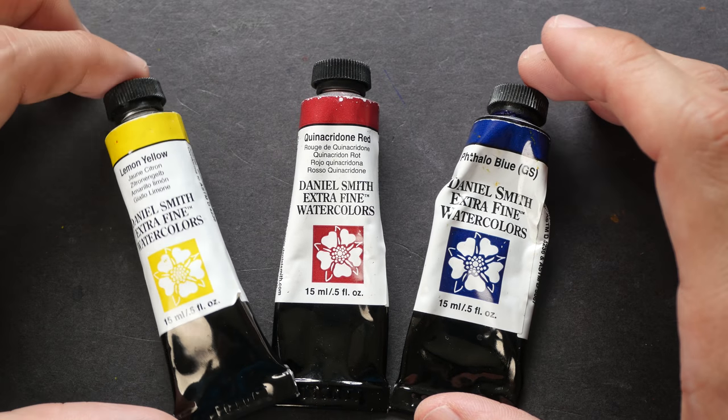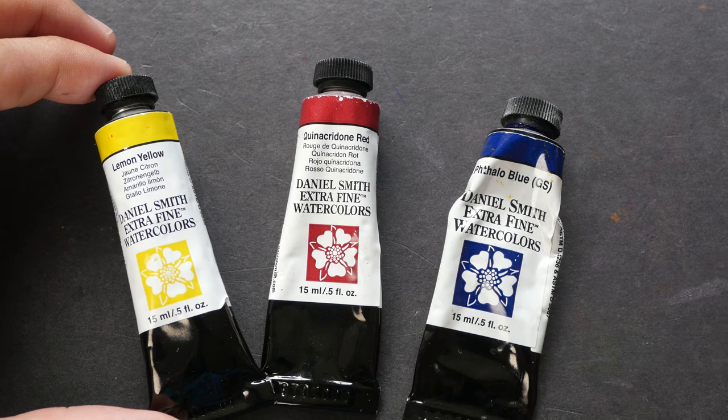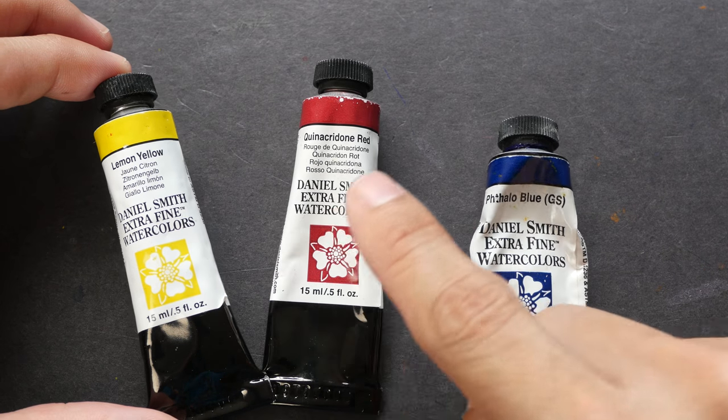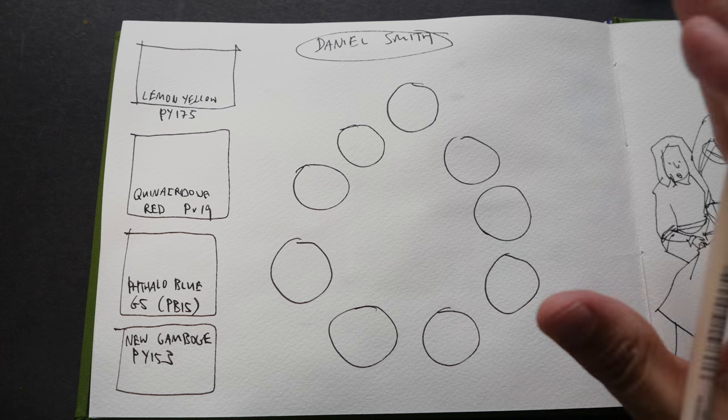Hi everyone, welcome to another watercolor video where I explore limited color palettes. Today we are going to look at lemon yellow, quinacridone red, and phthalo blue green shade. Let's swatch out the colors and show you the color mixtures possible.